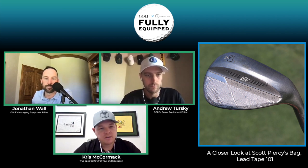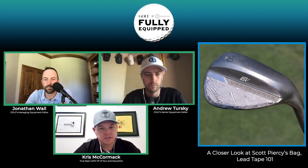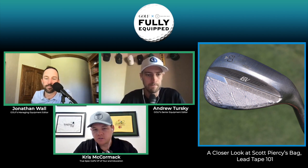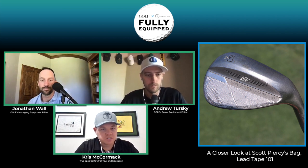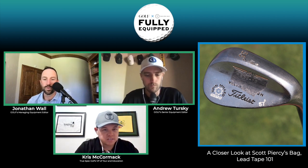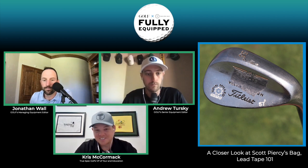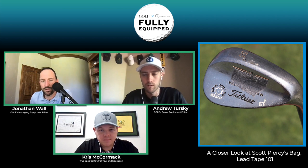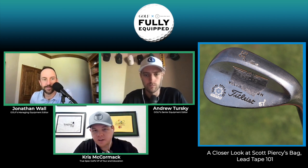On the 60-degree SM8, he's added weight to that already thicker upper portion of the wedge, so he's pulling the CG up to hit those flighted, lower knockdown wedge shots. The 56-degree is in a more neutral position — a little higher than the irons but not to the extreme of the 60. That 60 has just layers and layers of lead tape on it. It also looks like there's some manipulation to the grind on the back side, outside of standard — some trailing edge and heel relief on that 56, which is stamped at 57 degrees.